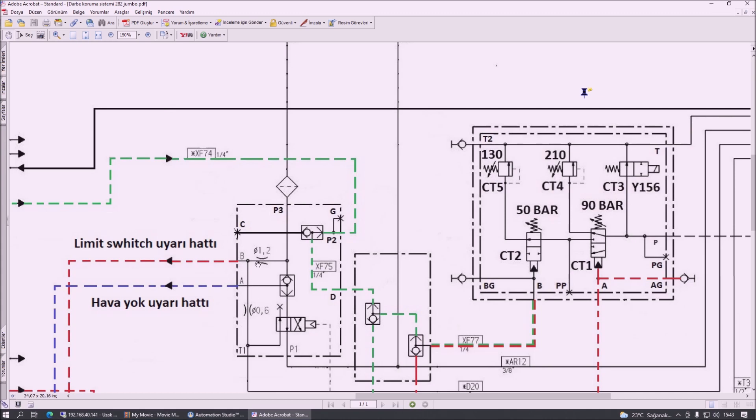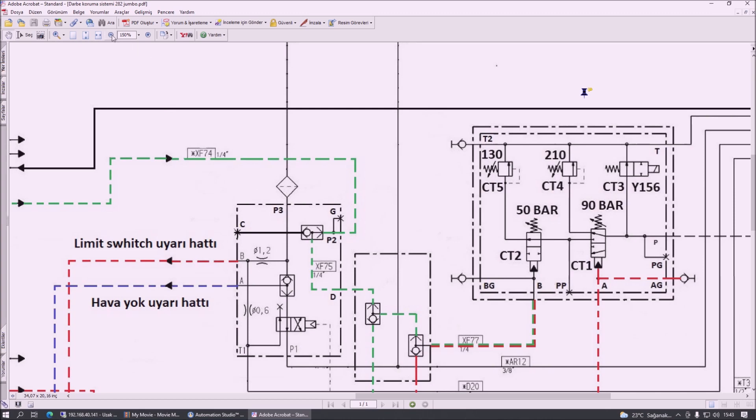Ona da baktıktan sonra bu haftaki eğitimi de burada bitiriyorum. Umarım faydalı olmuştur, işinize yarar. Hoşçakalın.